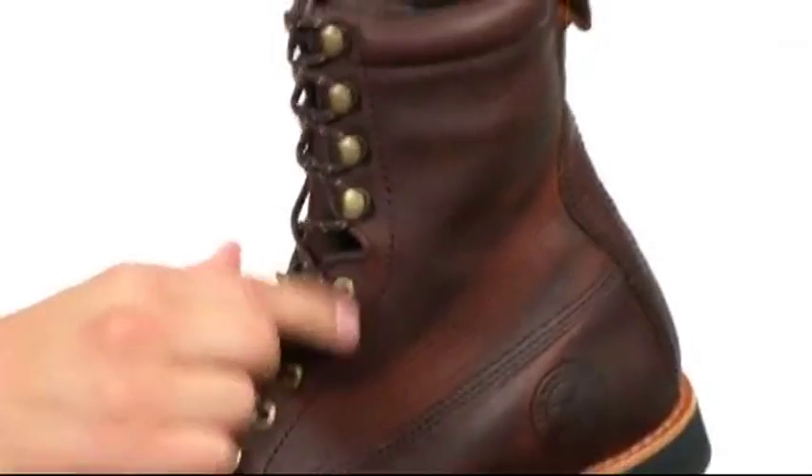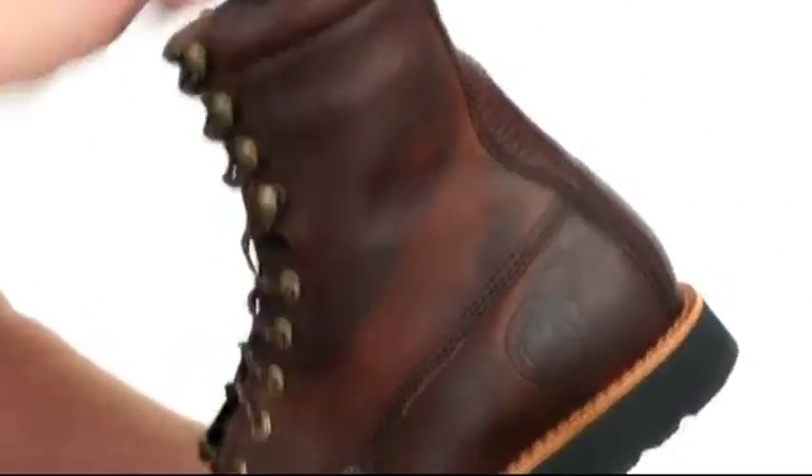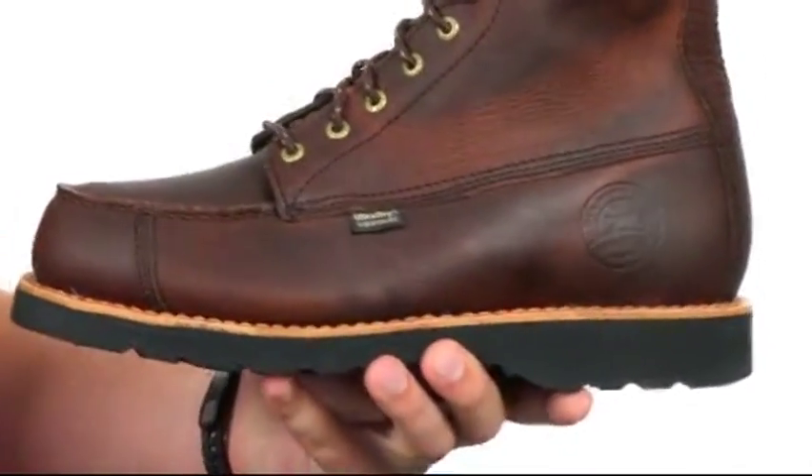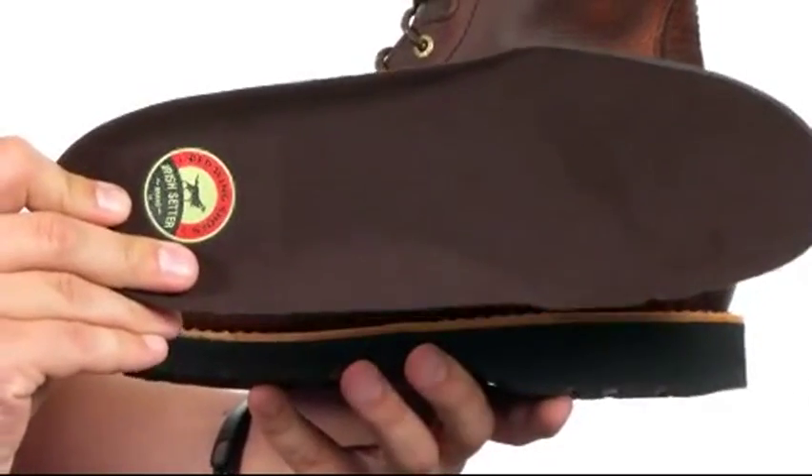Lace-up system here running up the front with quick hooks on top for an easier on and off. Good padding around that collar and a handy pull tab back here for easy on and off. Down on the very bottom we have a polyurethane footbed that is completely removable, will give you long-lasting cushioning and support.